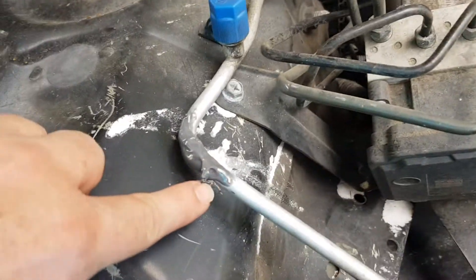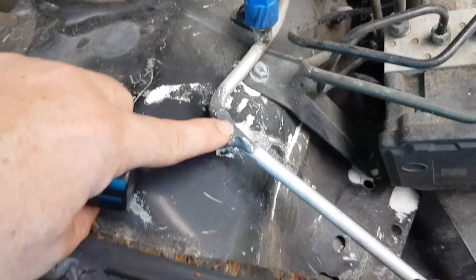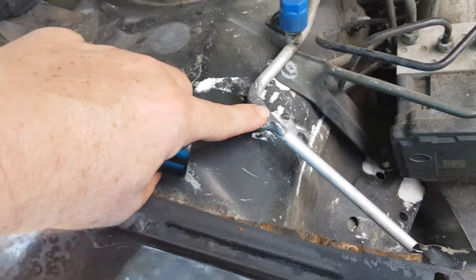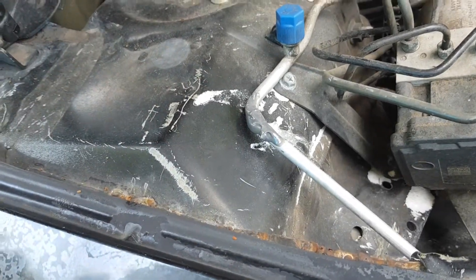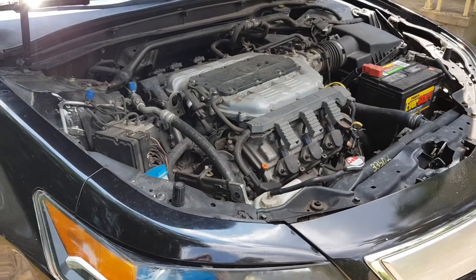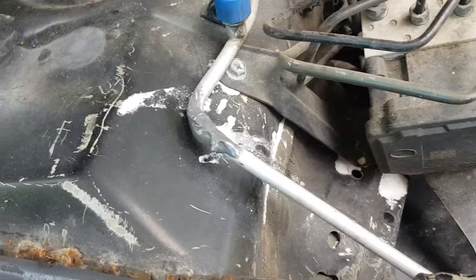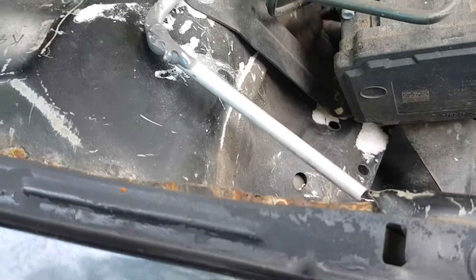In my case, I have a small hole here, but really small. The AC was lasting maybe like one day, maybe two, no more than that, and no more AC in my car. This is like a 2012 Acura TL, and I was having problems with my AC.